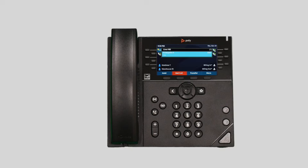A blind transfer allows you to immediately transfer a call to another number or extension. While on a call, press the transfer soft key to place the caller on hold, then press the blind soft key to change the transfer type. Dial the extension or number you wish to transfer to and press the send button. The call is immediately transferred to the second party.